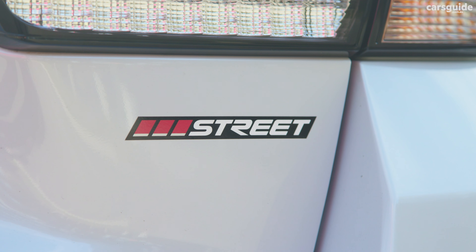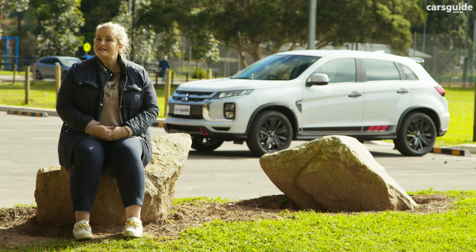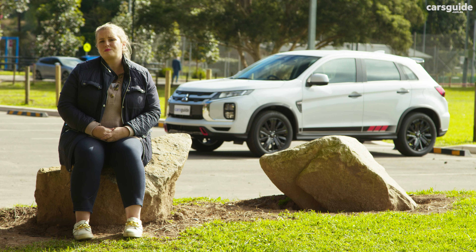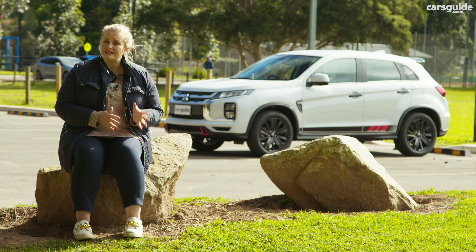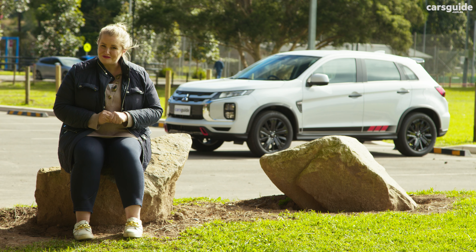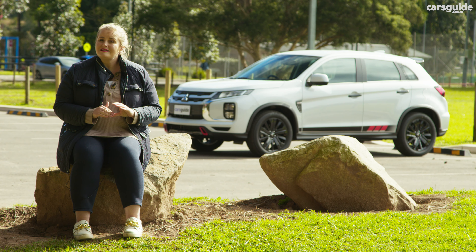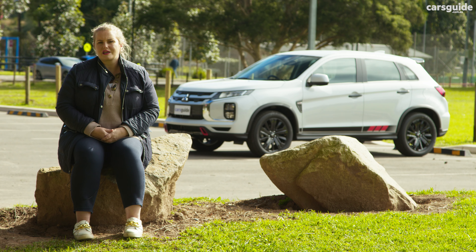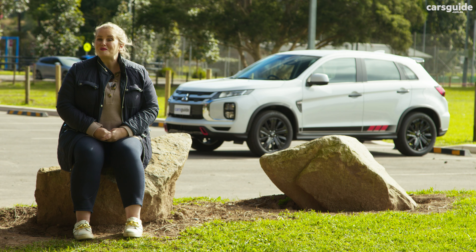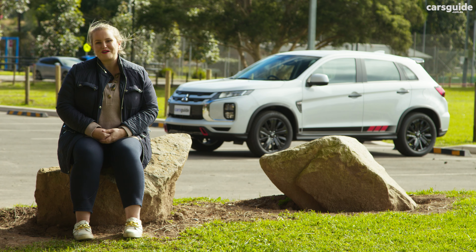The ASX comes with a five-year, 100,000-kilometre warranty, but you can extend it up to 10 years and 200,000 kilometres if you exclusively service through Mitsubishi dealers and on schedule. The capped-price servicing program is excellent at 10 years and services average $502, which is alright for the class. Servicing intervals are also very reasonable at every 12 months or 15,000 kilometres, whichever occurs first.